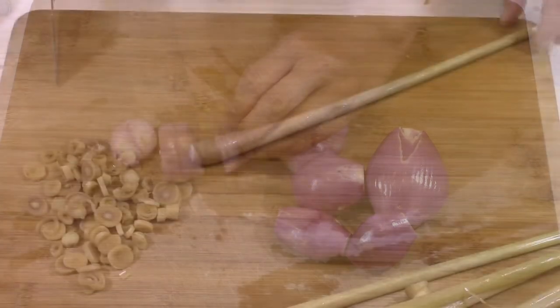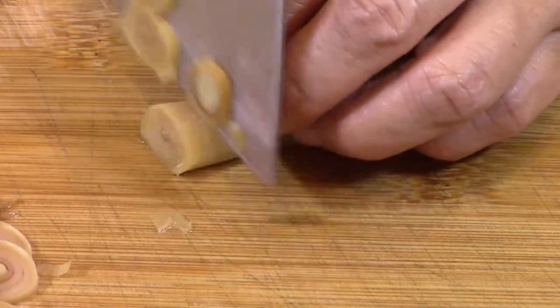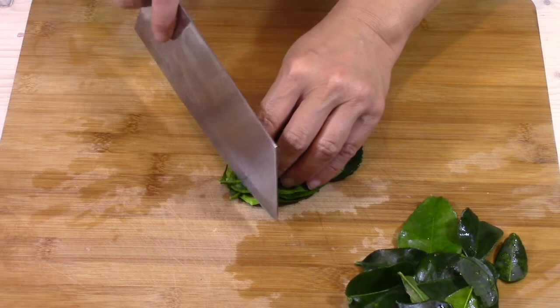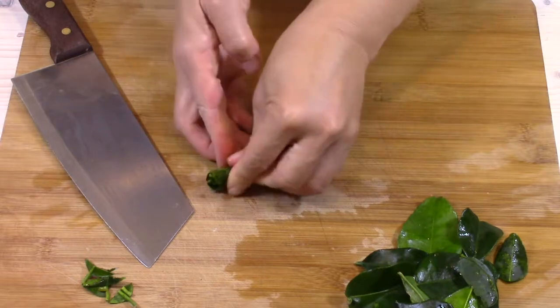I roughly cut the shallots. I take the thickest parts of the lemongrass stems — they have more flavor. I finely slice them. I stack the kaffir lime leaves, remove the hard bits, roll them up, and cut them very finely.